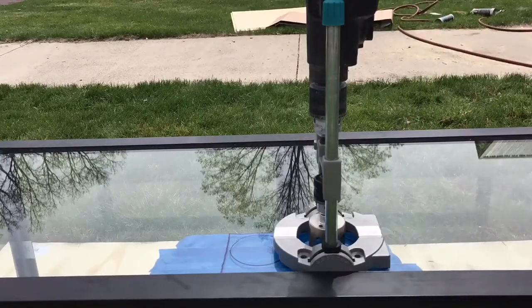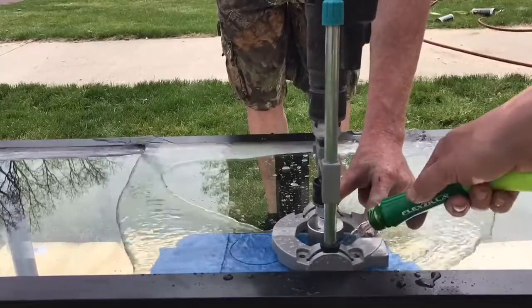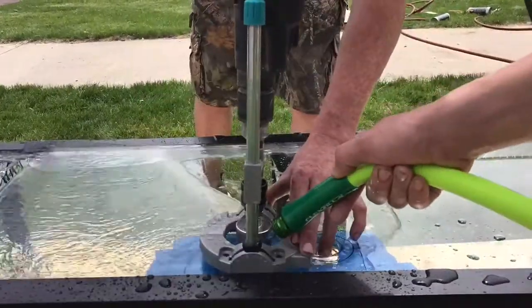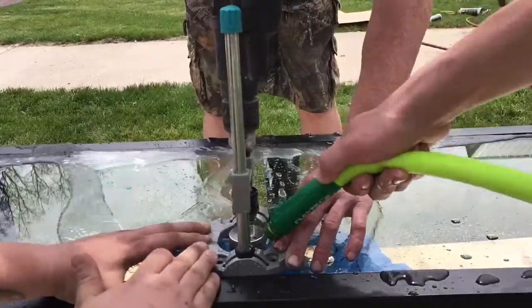I did tape on the other side of the tank so when I cut through, the tape would catch the glass and it does help from chipping a little bit. As you can see here, I am using a drill guide, making this process a lot easier.